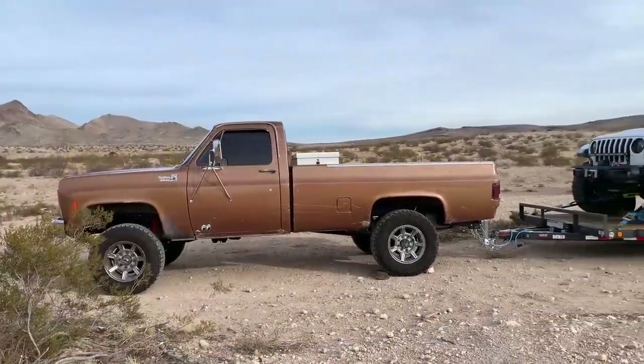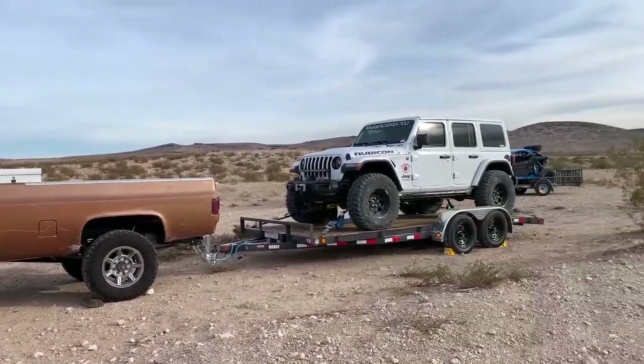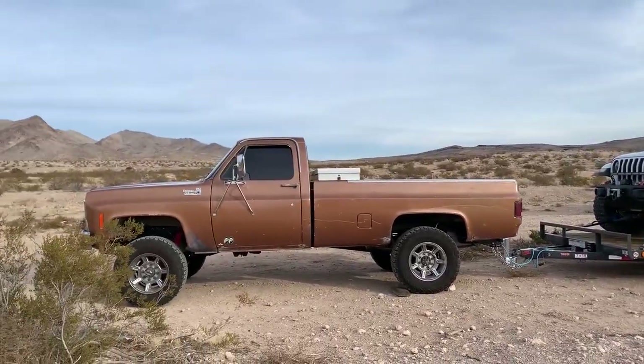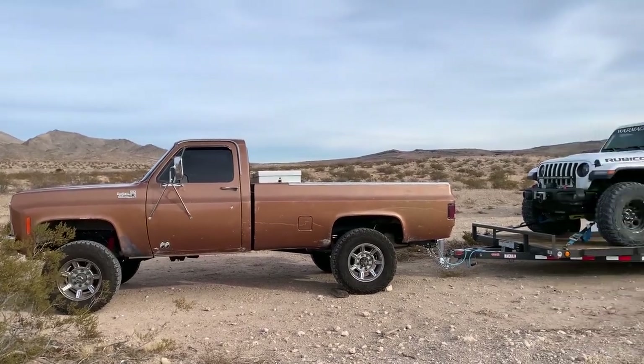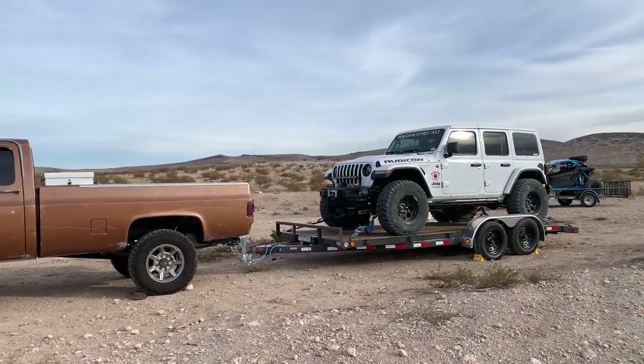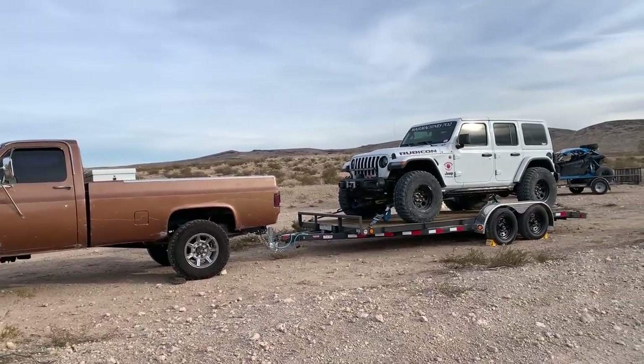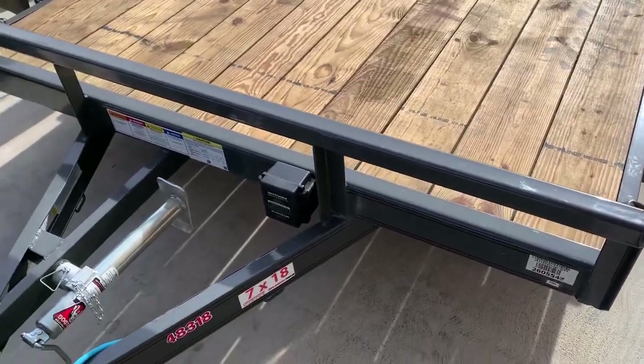It was a super awesome day — got to test the trailer, figuring out where the sweet spot is loading it up. Came out, ran a cool trail with the boys. Got her loaded up, got Dano situated, and hit the highway to head home.